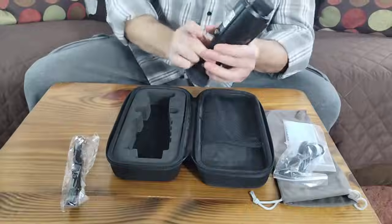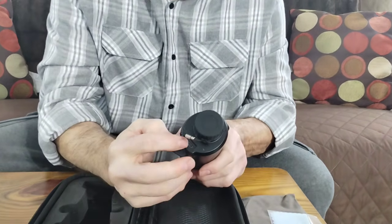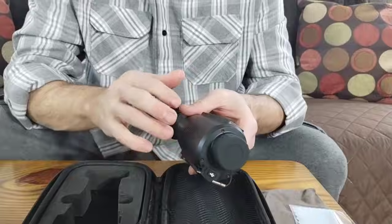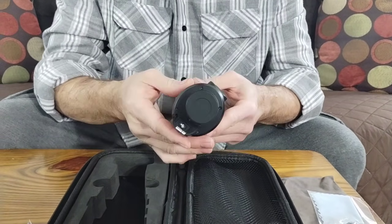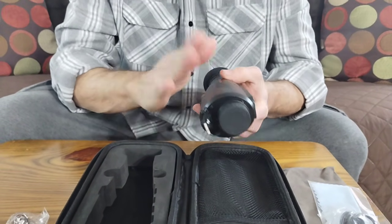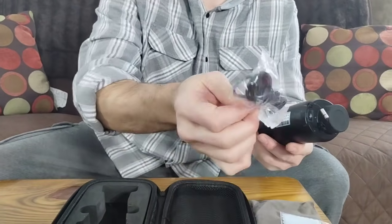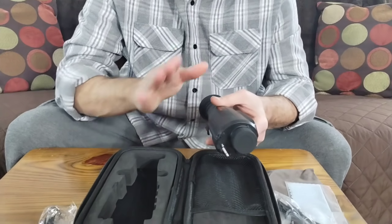The USB-C cord has two functions. One, you hook it up here to charge it — that's the first function. But this does come with a 32-gig internal hard drive. You cannot remove the disk. So when you want to transfer your files — because this takes pictures and video — you have to hook this up to a computer directly. You cannot pull a card out of it. It's a fixed internal memory.